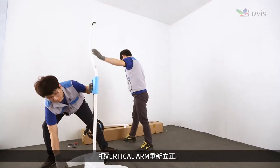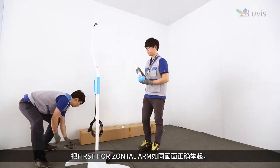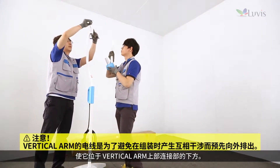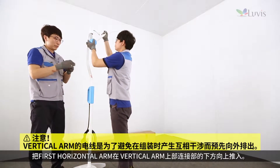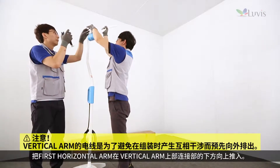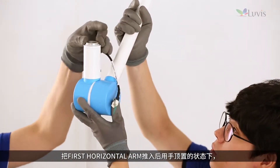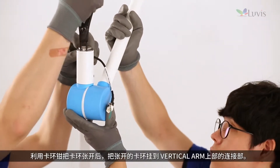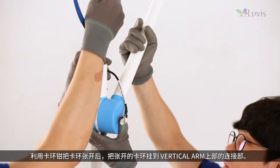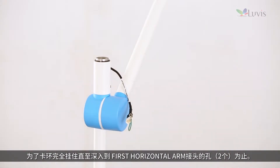Put the vertical arm straight again. Hold the first horizontal arm as shown on screen and locate it under the upper connection part of the vertical arm. Push the first horizontal arm all the way up from the bottom of the vertical arm's upper connection part. While opening a snap ring with snap ring pliers, hook the open snap ring to the vertical arm's upper connection part.